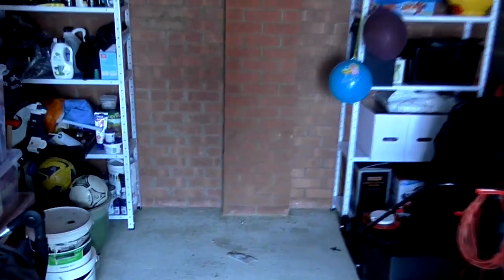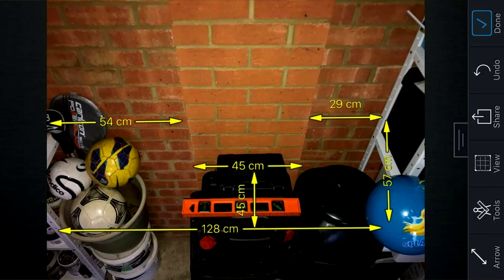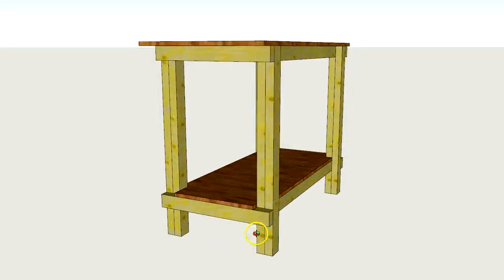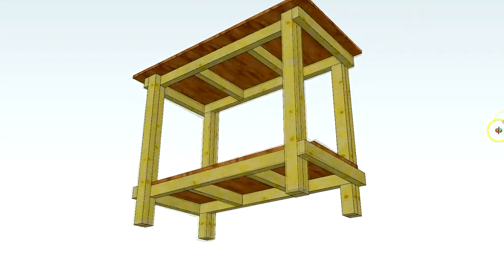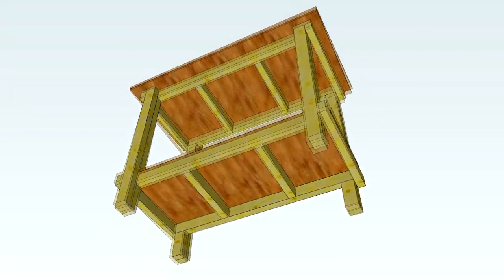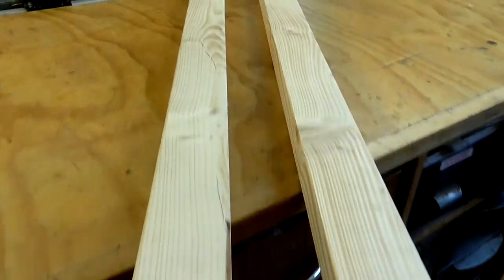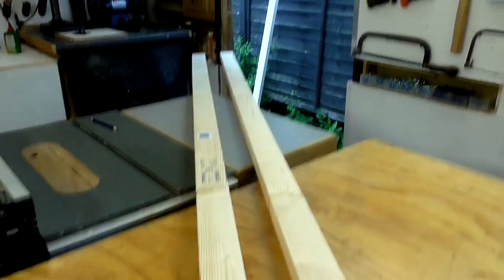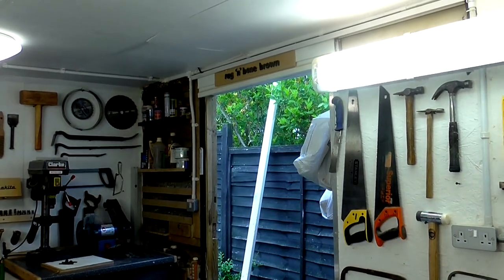Recently a friend of mine asked for help building a workbench. He wanted something simple and very sturdy for use in his garage and he sent me over some dimensions of the back wall where he wants the workbench to be placed. I designed a simple frame made from basic 63mm by 38mm construction timber, commonly known as 3x2s, although they actually measure less than 3x2 inches. I created a cut list and worked out that we needed seven 2.4 metre lengths of the 3x2s to complete the frame, which we purchased new at our local DIY shop.